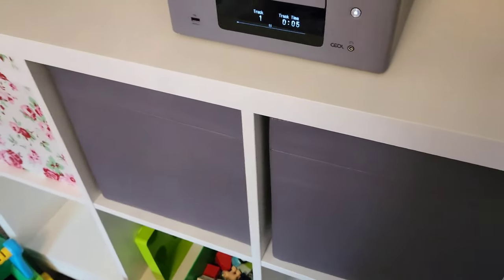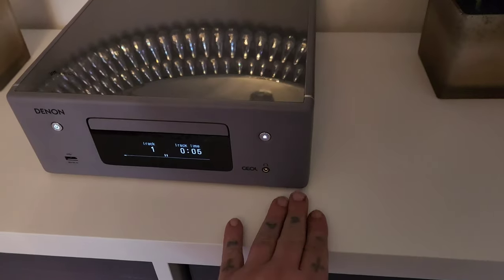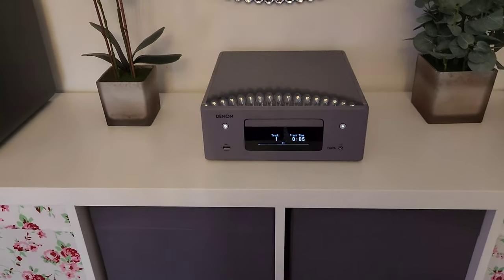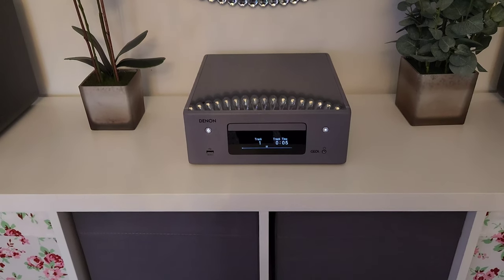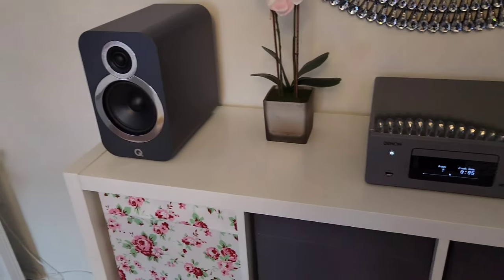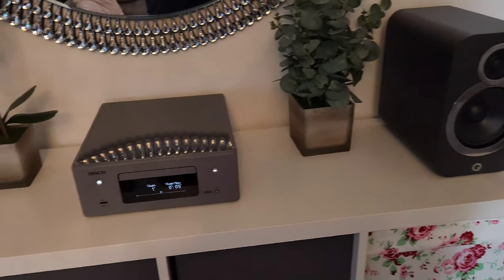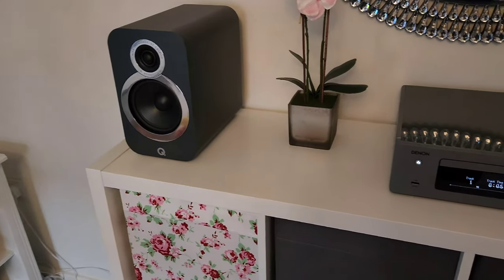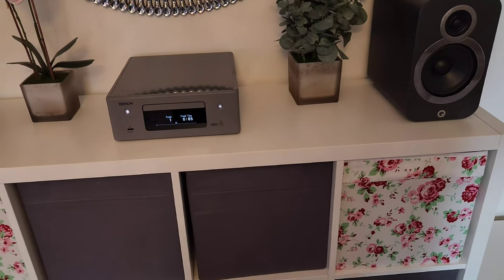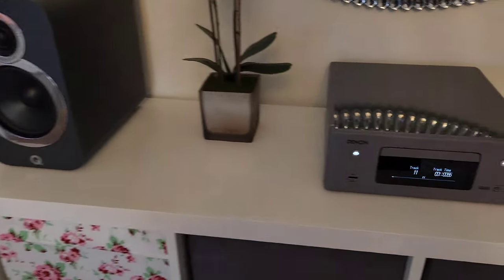If you're in the market for a small mini hi-fi, I can recommend the Denon. Just before this I had the Rotel A14 separates, and this doesn't sound that much different to that. It has a really good sound with plenty of bass and nice stereo separation.